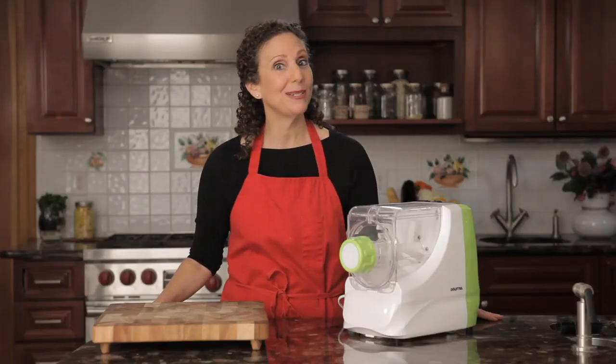Once you've tried homemade pasta, you'll never want to go back to the packaged kind. But making fresh pasta is so difficult and time-consuming, right? Not anymore!